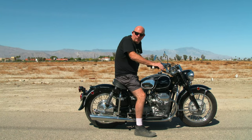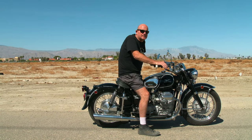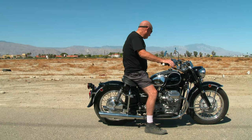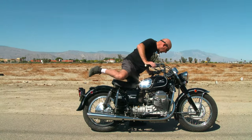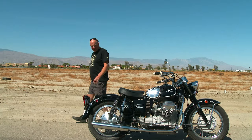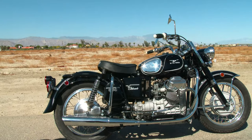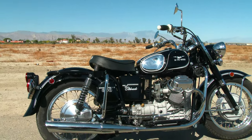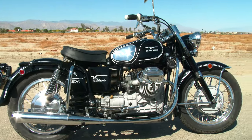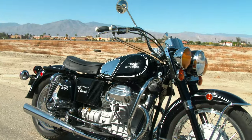Hi everyone, Moe from Cycle Garden. Today we're looking at a bike we just finished for Victor — a 1973 and a half Moto Guzzi Eldorado Police, full restoration. He ordered it a few months ago and it took us about six months to get this thing going.